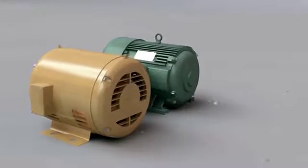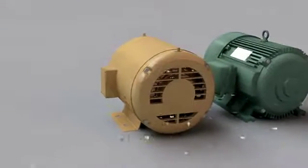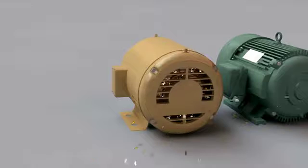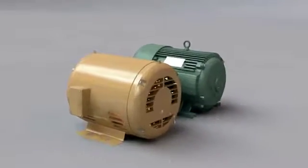In an open drip proof motor, there are open vents to allow air to pass through the windings for cooling. This will allow it to pull in foreign material — for example, as this video demonstrates with sawdust and metal chips.